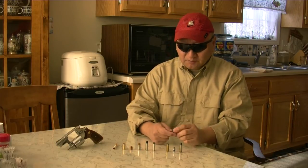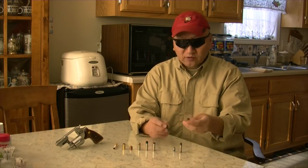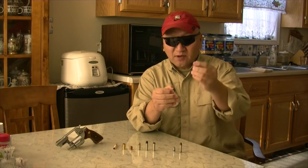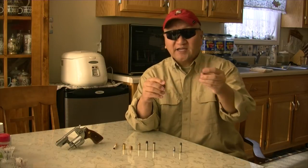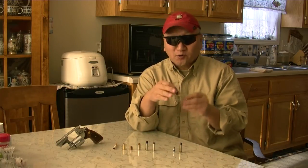I reload these for bullseye competition, and we load them all the way flush to the case. The maximum gunpowder I use is 2.7 to 2.9 grains of Bullseye powder with a 1.5 or small pistol primer.